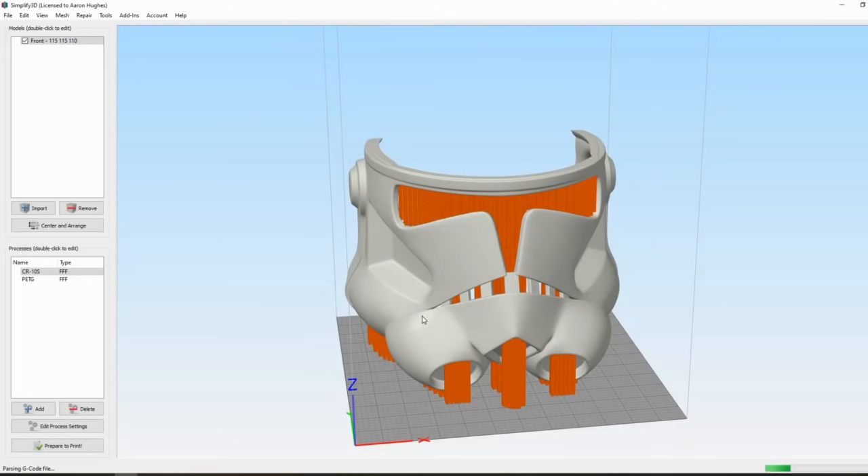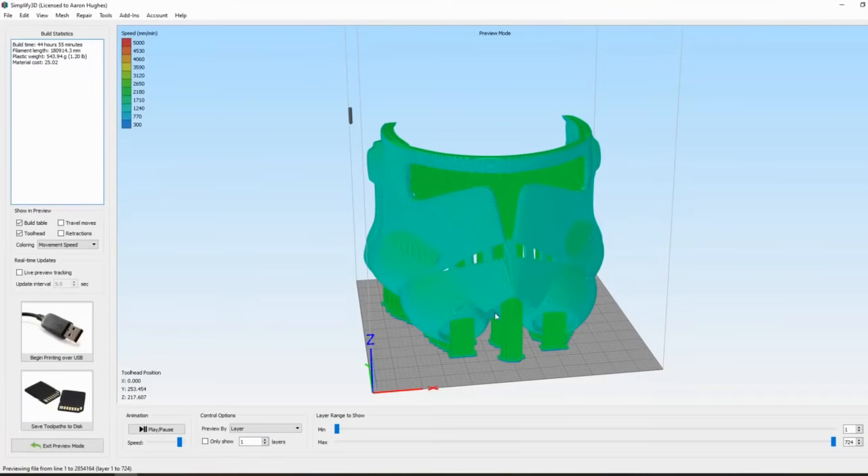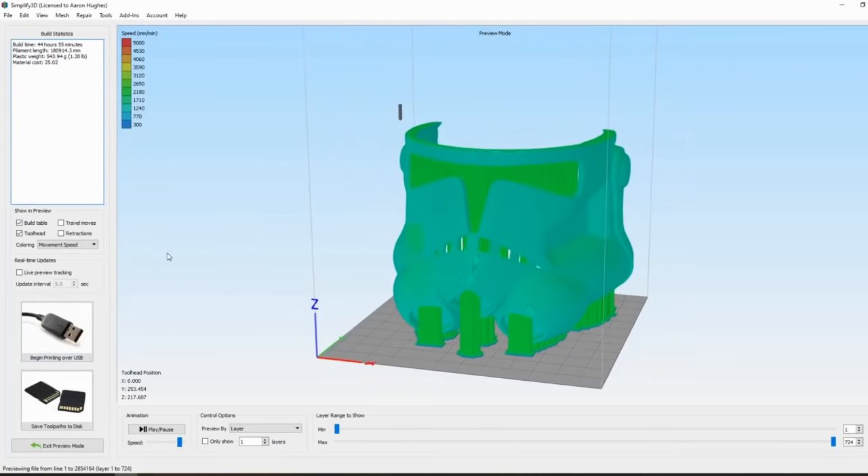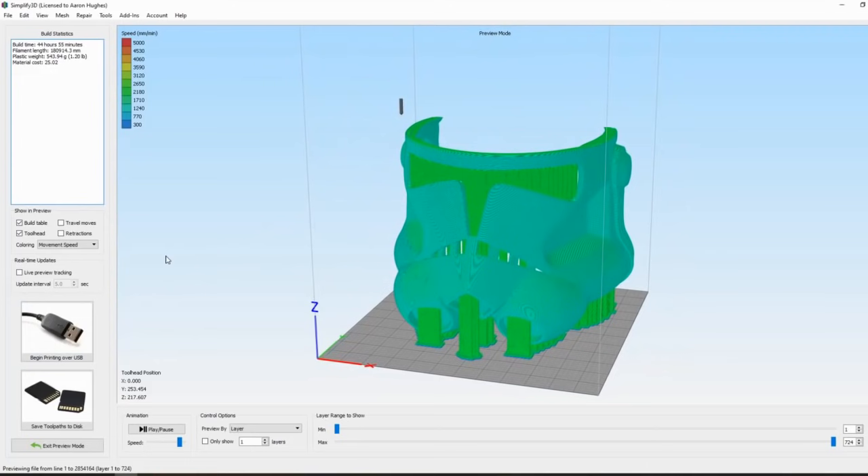Let's go ahead and slice this helmet — it comes out to around 45 hours total print time, which is pretty typical for a piece of this size. A full helmet could take around a hundred hours at least. Some of my print settings are tuned for speed since increased detail doesn't really benefit you as much as the extra time it costs. We'll repeat this for the top and back pieces and get to printing.